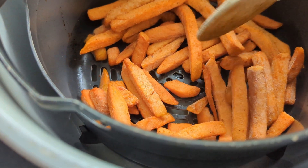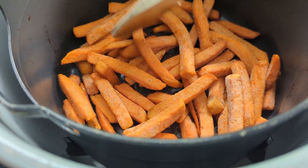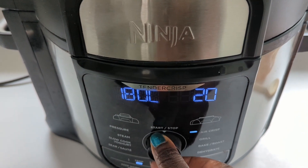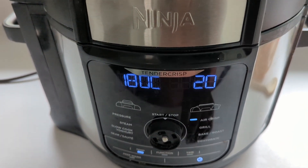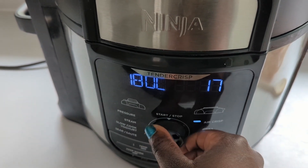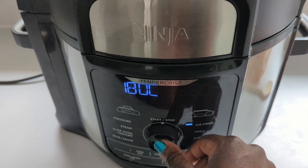Try to carefully break any lumpy pieces. You're then going to air fry this at 180 degrees Celsius — that's about 360 degrees Fahrenheit — for 14 minutes. We're going to check on them mid-cooking and adjust the time depending on how crispy they look.